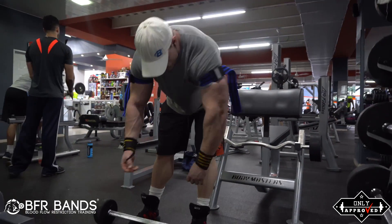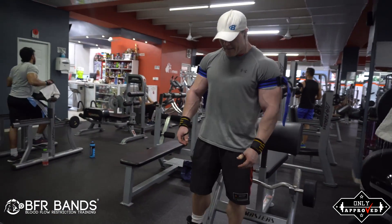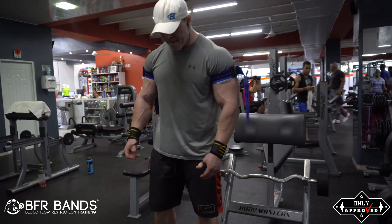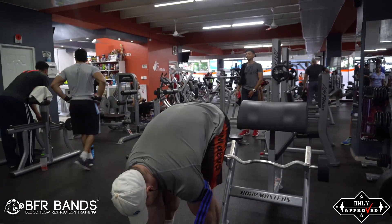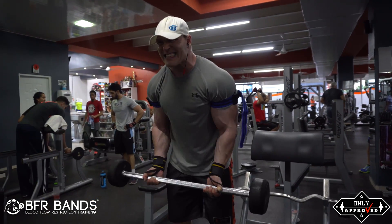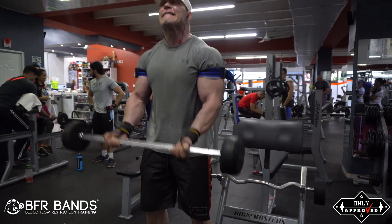I'm going to be putting up more videos on how to use the bands on your calves and legs. You can even use them for chest and back training, but it's not that effective because you're not actually causing blood flow restriction on the bigger muscle groups. That's why it works best for arms, calves, and legs, where you can restrict the muscle the most.